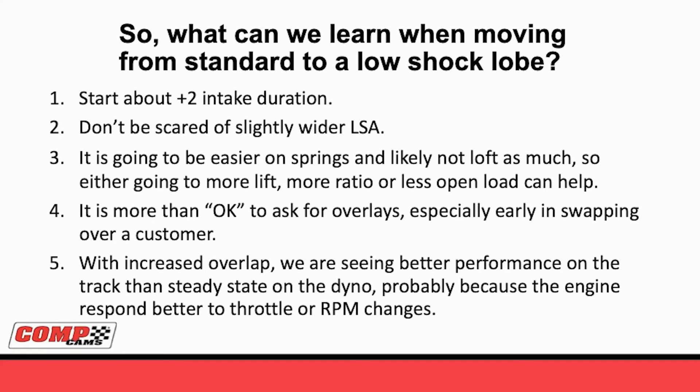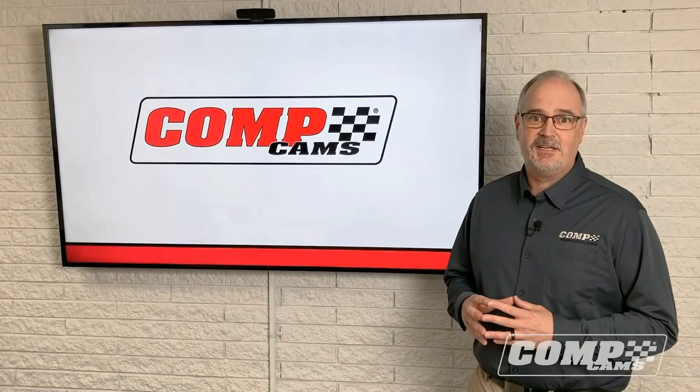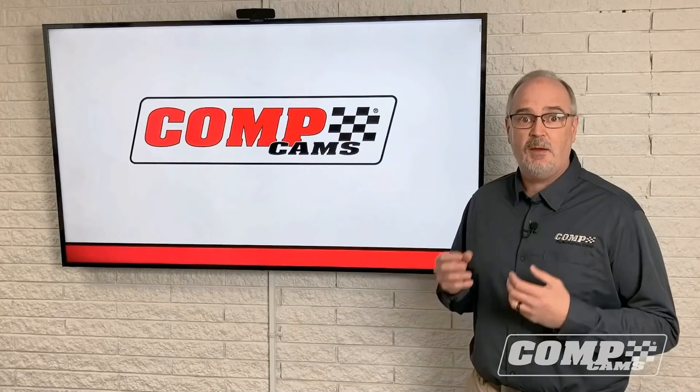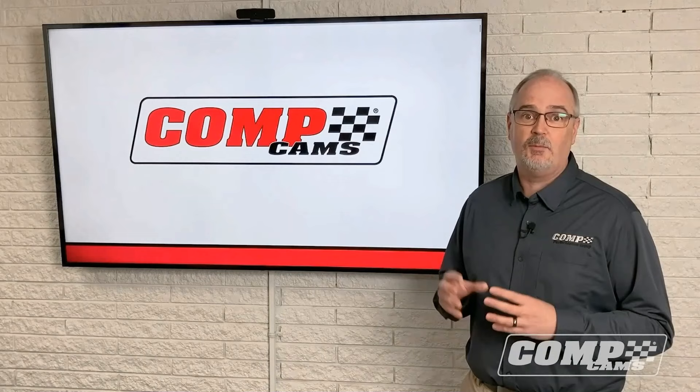Every time we get involved in something, what we really want to see at CompCams is you, our customers, have more and more success on the track. These profiles offer a very unique opportunity to go into a new world of cam design. In my 25 years at CompCams, I haven't seen a single thing come along that made as much difference on the track as what we've been seeing over the past two years with the low-shock camshafts. I invite you and welcome you to try to take advantage of it and see if you can use it in your application. Thank you for your attention - it's been a privilege to talk to you at this conference. We really look forward to servicing you at CompCams. Everybody here wants you to know that we appreciate our customers and we're really excited to have this new technology out in the field to help you guys win races.